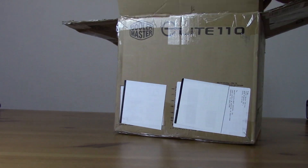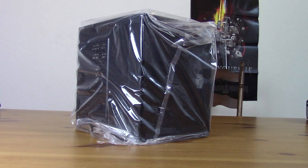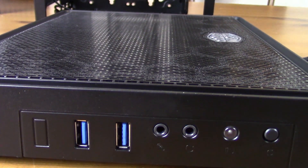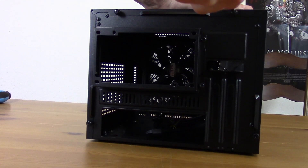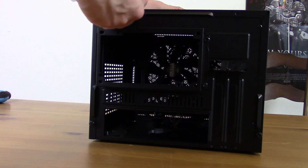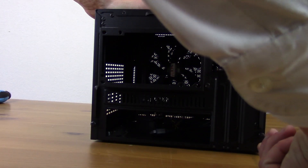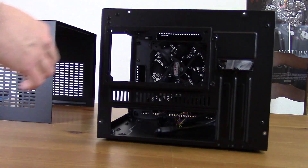To start things off we'll take a look at the case, which is the Cooler Master Elite 110. It's a mini ITX form factor case that advertises support for up to 8-inch GPUs. It features two USB 3.0 ports with typical HD audio in and out on the front panel, and the power button is on the front on the Cooler Master logo — it lights up blue, which is pretty neat.